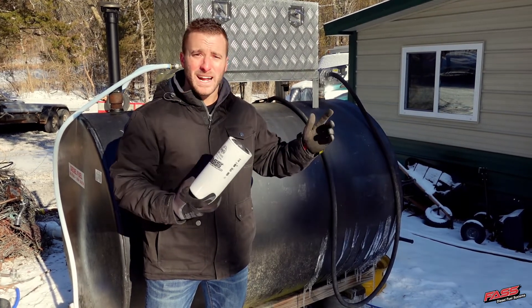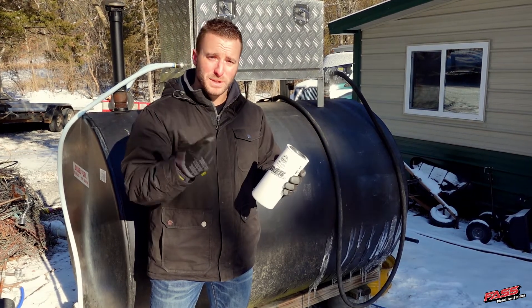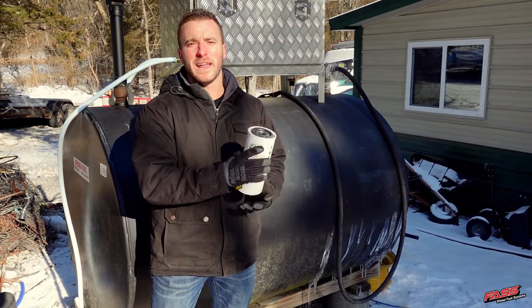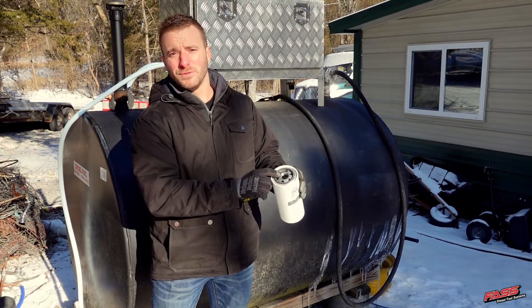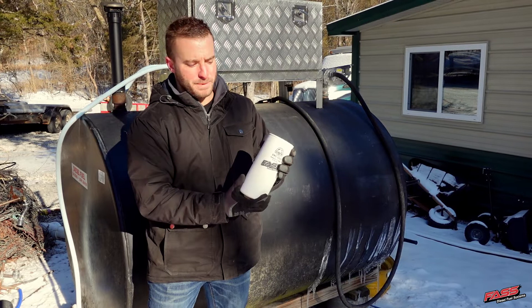On top of the 99% water removal, it will filter contaminants, rust, and particulates down to 10 micron absolute. These filters are designed to thread onto universal filter housings with a 1 inch by 12 thread pitch.